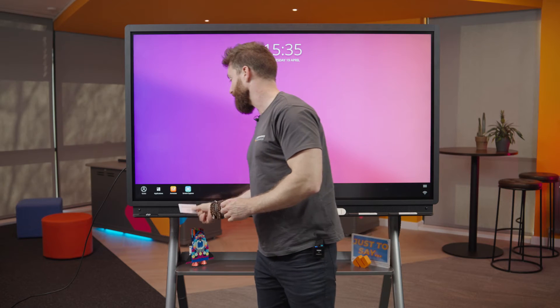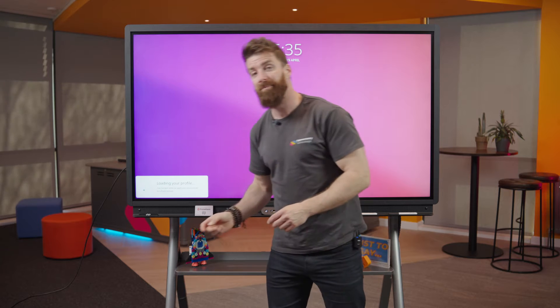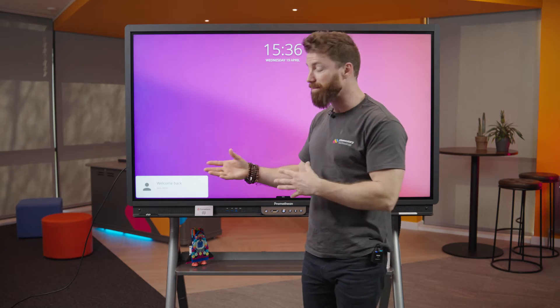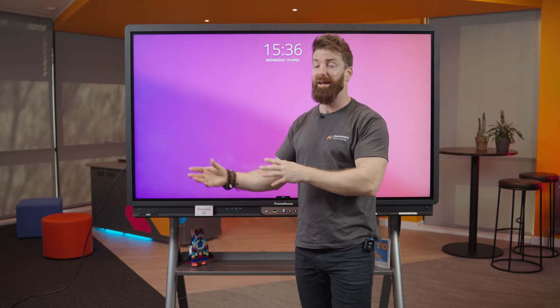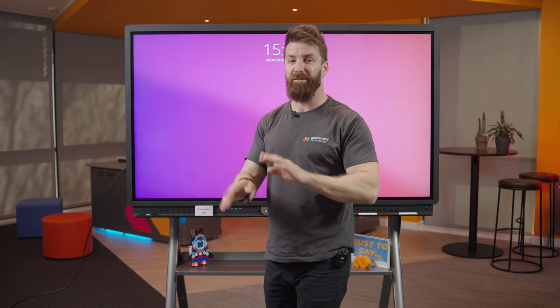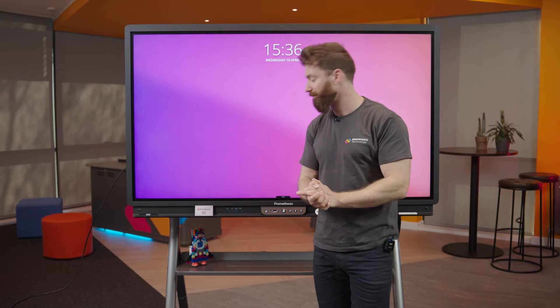First things first, I'm just going to get signed in. I tap on there with my NFC card. This is a great tool because you tap and you're signed in. That takes all my data with me and also closes it down and keeps it safe when I'm out of the room. If you're in high school and you're moving from classroom to classroom, brilliant tool. It saves me having to type my email address and password every single time I move. The NFC reader is brilliant.